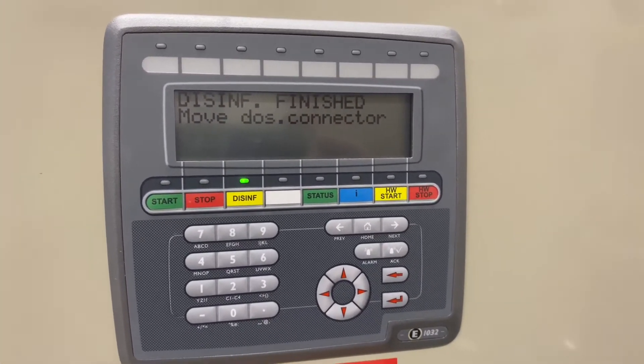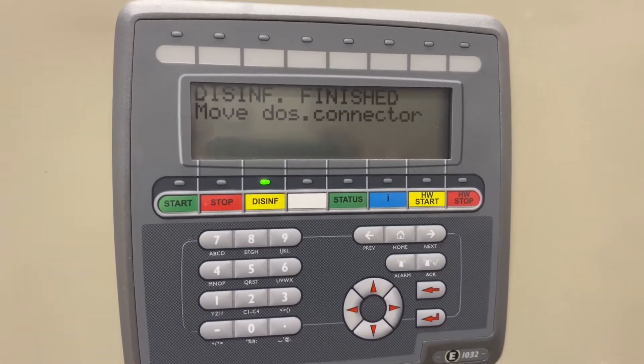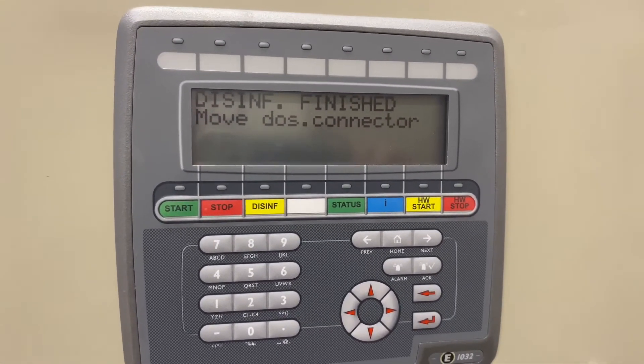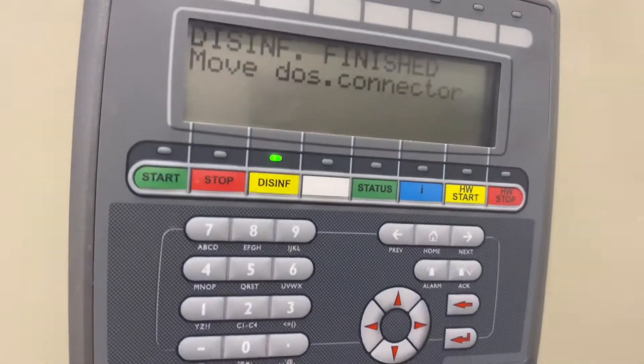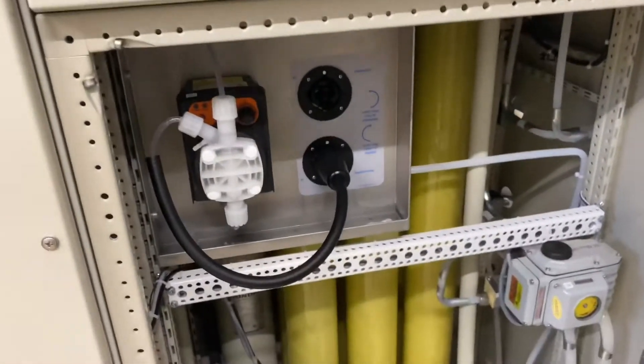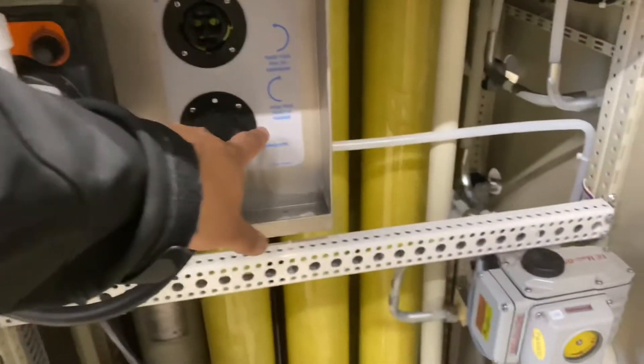Taking the RO system out of disinfect: you come in, disinfect is finished. Move this connector — it's a blinking white light on top. It's a dose connector, so you go to the dose connector. That's our dose connector — move it to this one here.